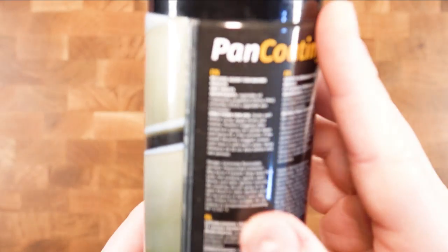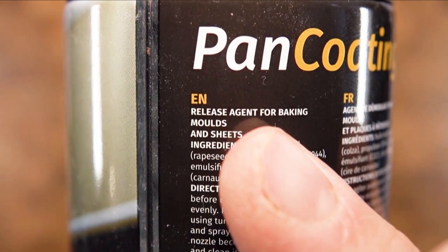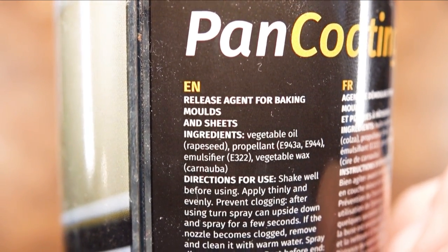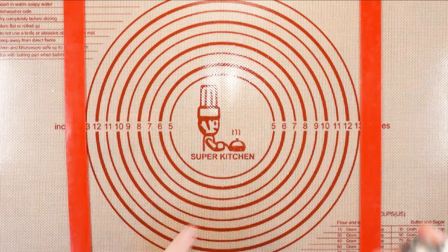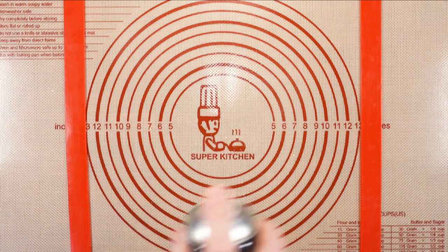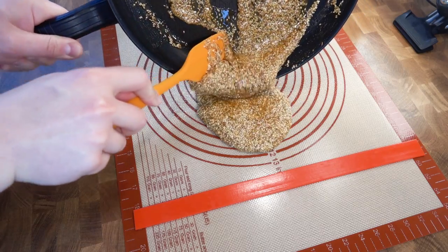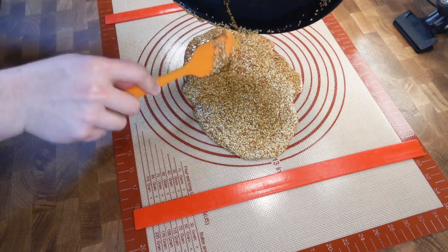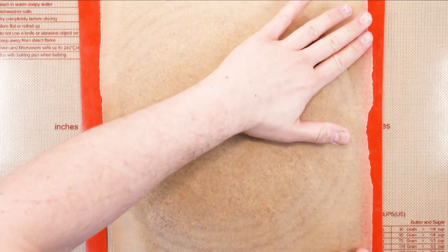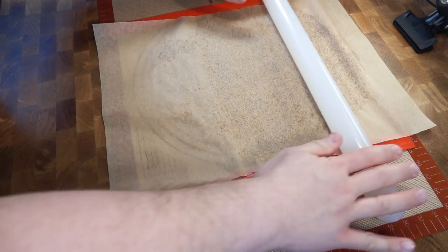The next thing I have is some oil spray or pan release. This is also optional, but it helps. I would recommend spraying a thin layer on the non-slip rolling mat — this will help with the rolling process. Pour the sesame caramel and place a sheet of baking paper on top. And with your rolling pin, press evenly and roll. Don't worry about pressing too hard, as you have these guides to stop you from crushing the sesame seeds too much.